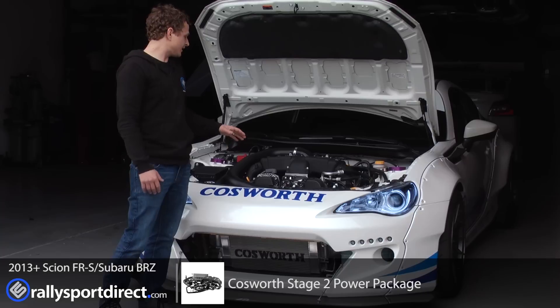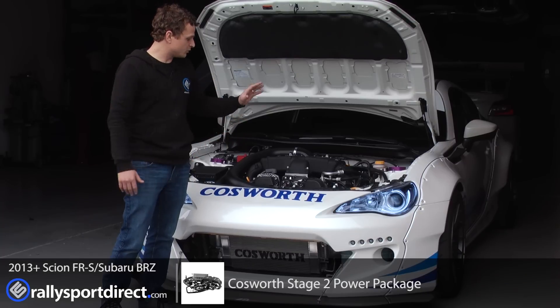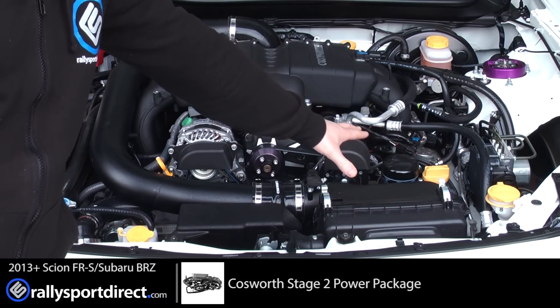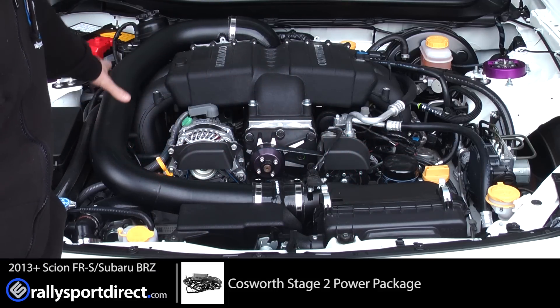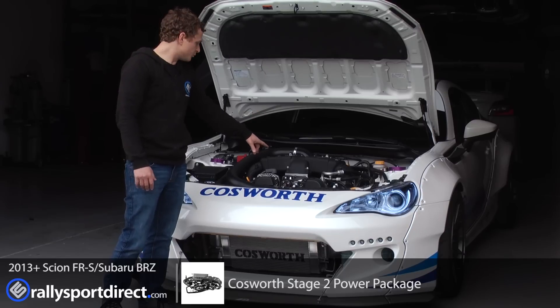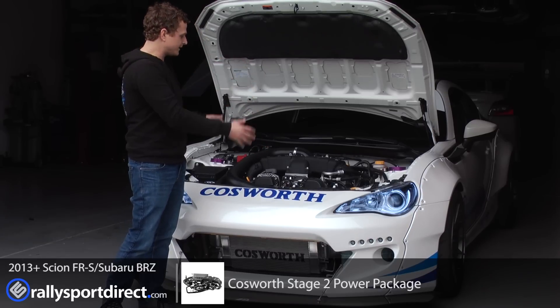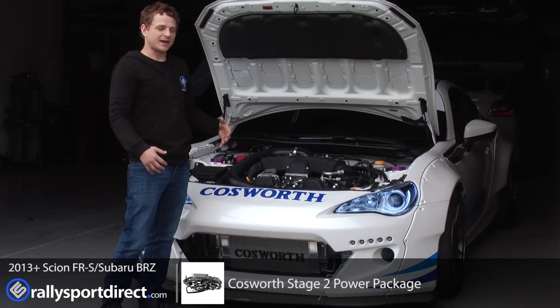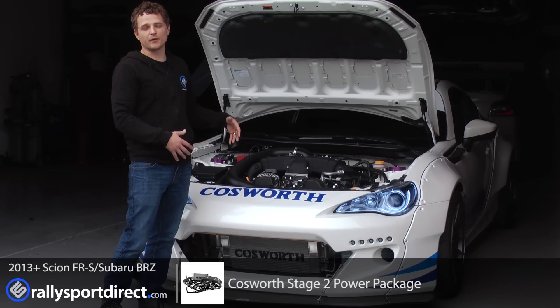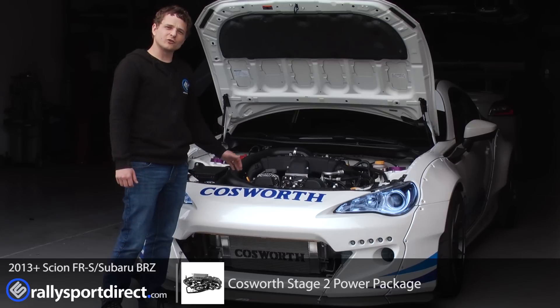It's a fantastic system. It utilizes an OEM-style intake where a high-flow filter runs through a custom intake pipe, down through the throttle body. Air gets compressed in the supercharger, up through the intercoolers, and down into the engine to be burned. It is incredibly high quality — it looks almost OEM on the car, which is fantastic.